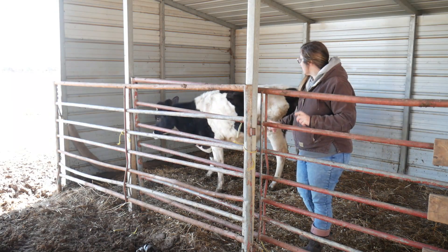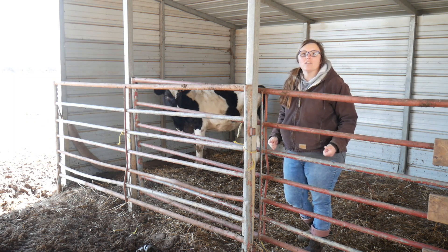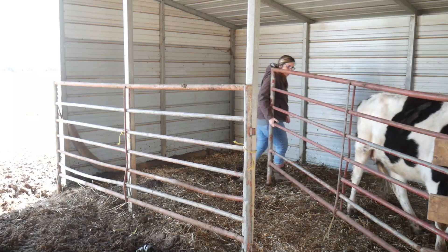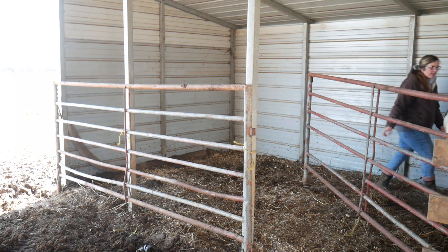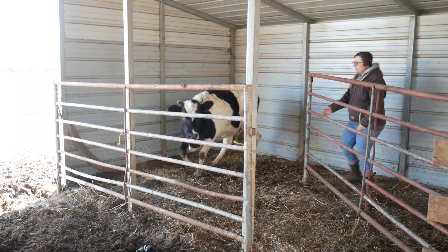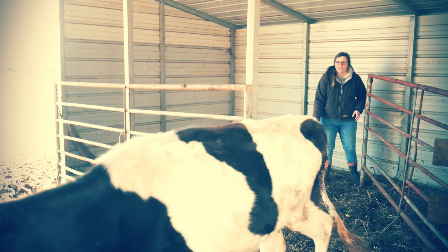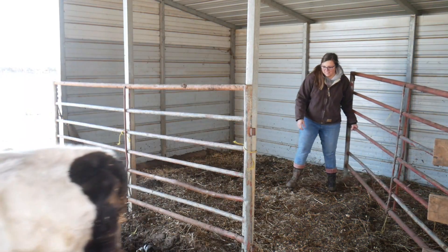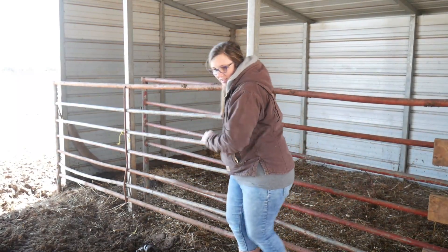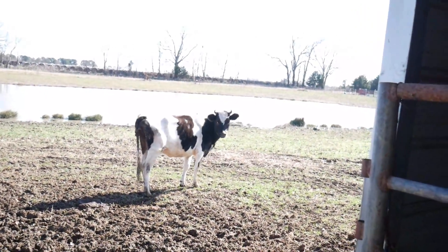Y'all are about to witness this sweet girl getting her freedom again. She's got her feet back under her, and I still cannot believe this cow made it — I'm so thankful. So let's let her out. Wrong way — you gotta come around this side of the panel. Back up, it's okay — calm. There you go, looky there!